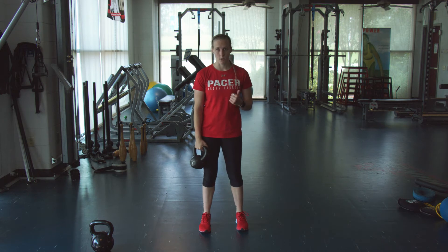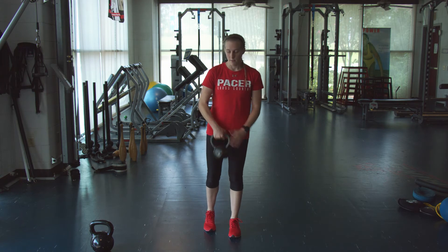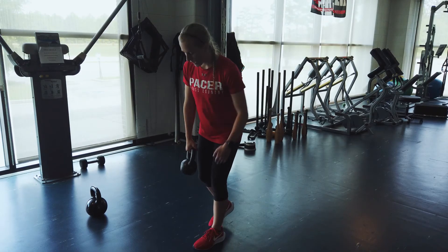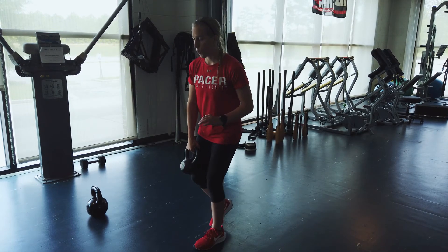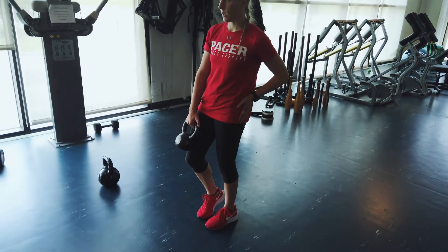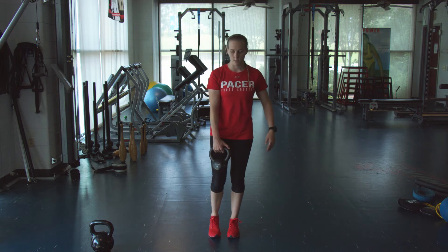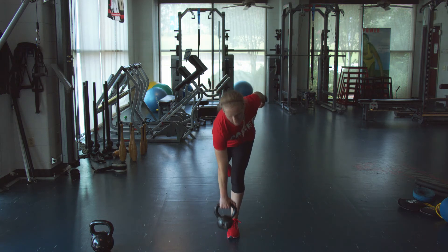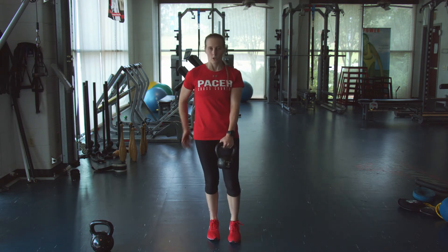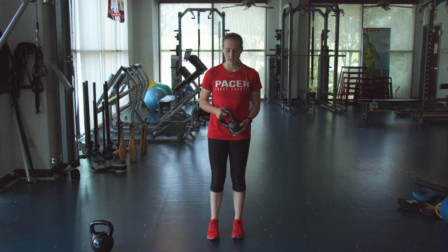The last exercise in the strength series is going to be an RDL — a single-leg RDL. Balance on your left leg with the kettlebell in your right hand, so we're going opposite. Hinge at the waist with knees slightly bent but not like a squat. Kettlebell comes down and then drive forward, squeezing that glute as you come forward, keeping everything nice and level. From head to hips in a straight line — you don't want that shoulder to dip. Switch sides and do the same thing: nicely controlled, driving up, squeezing the glute. You'll get a stretch through that hamstring. This one you're doing three by ten on each side.